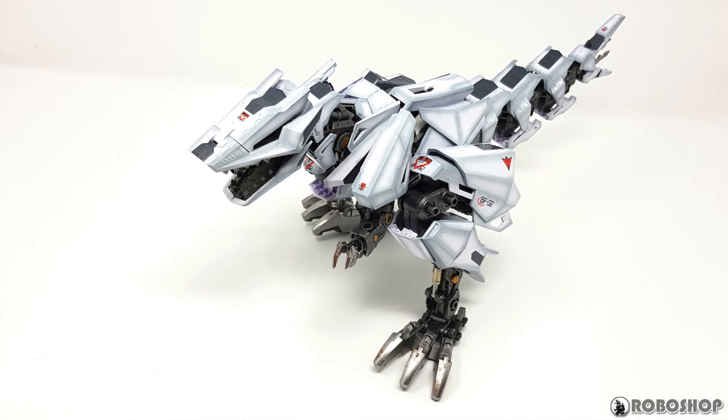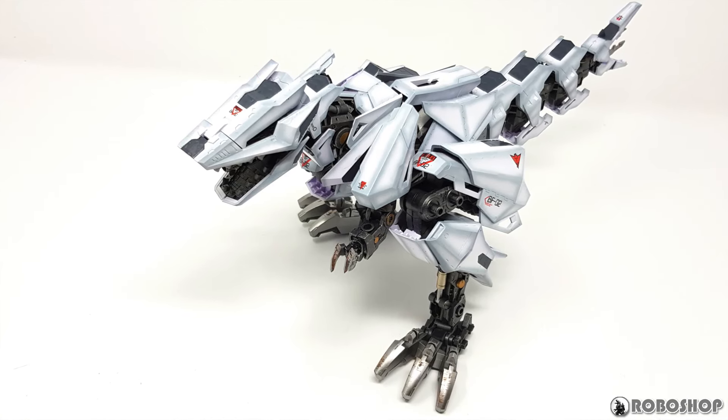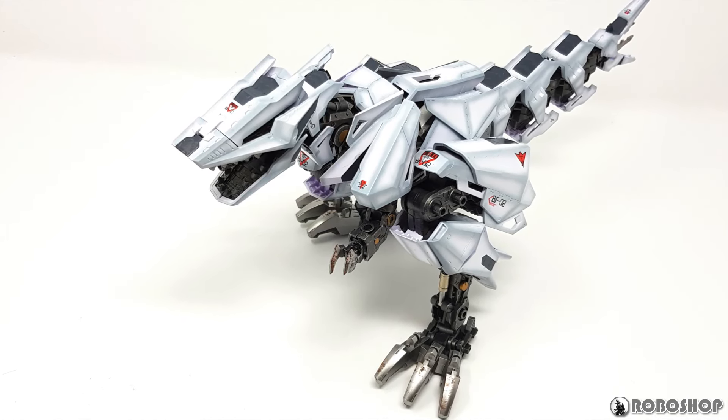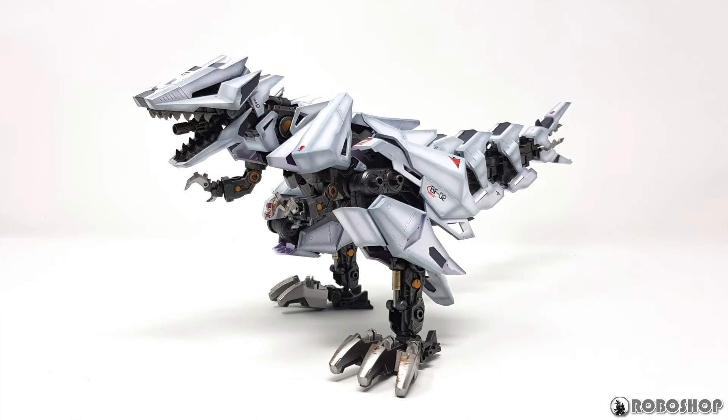Hey guys, I finally made some headway on my Berserk Fuhrer, or as I'm calling it the Berserker Rex, and since it's been months since the last one and people have actually been asking about this build, I thought I'd do a quick work in progress.